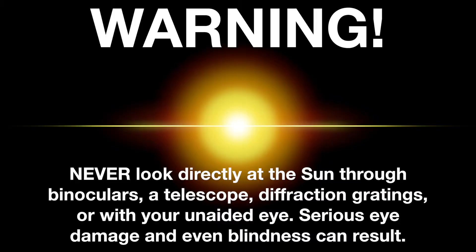WARNING! Never look directly at the sun through binoculars, a telescope, diffraction gratings, or with your unaided eye. Serious eye damage and even blindness can result.